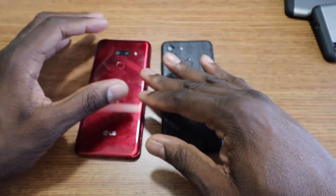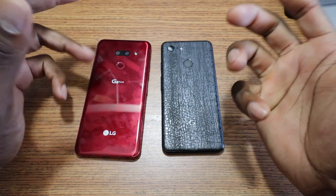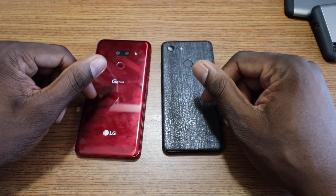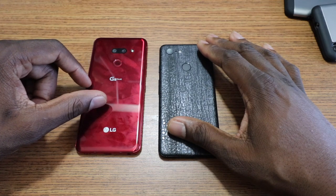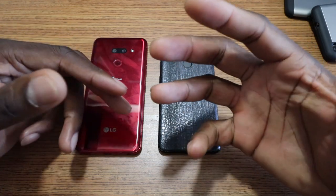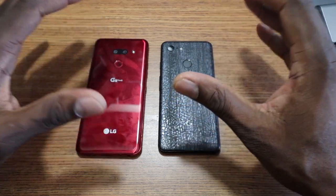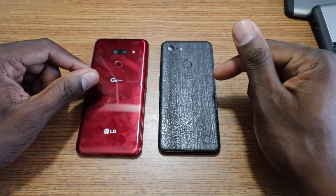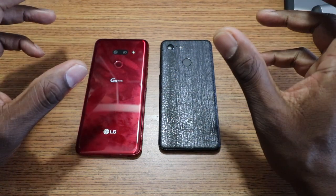I think the G8 does okay with portrait mode — I can adjust it afterwards. But with the Pixel I don't have to do that. I can just shoot the shot and it's done. So for regular photos I still like the G8 better, but the Pixel 3 definitely wins for portrait mode photos. For video recording, the cameras are better on the G8 than the Pixel 3 — hands down. Most LG phones have always done great with video.